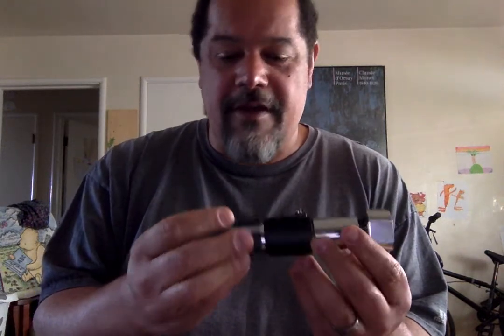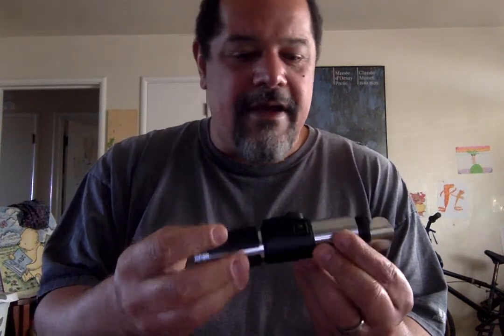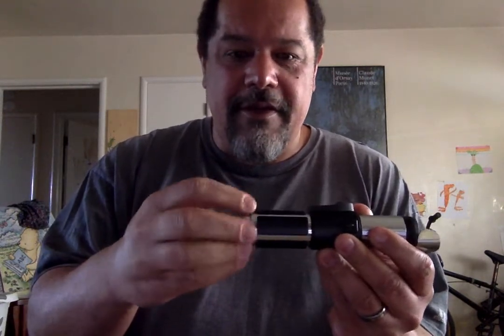It's not just a novelty — this is as functional a saber as my other full-size ones, which is pretty cool. So let me show you all the internals real quick.